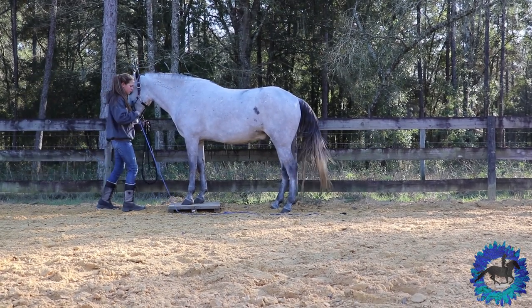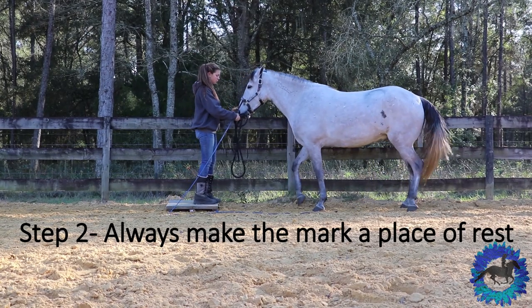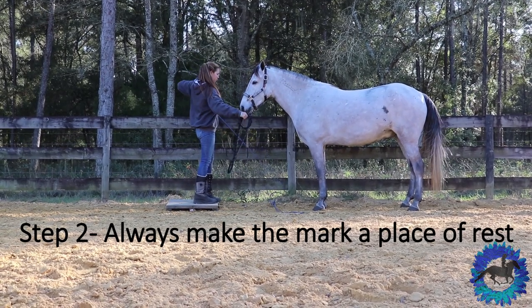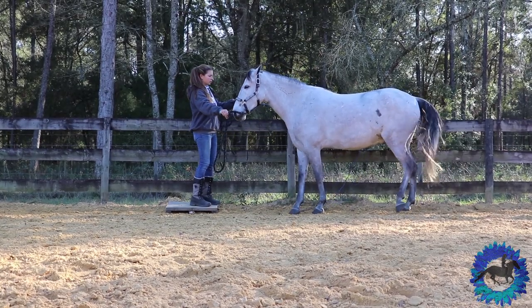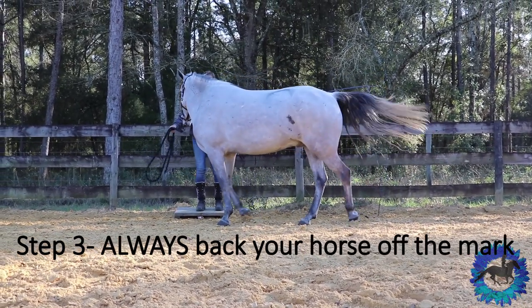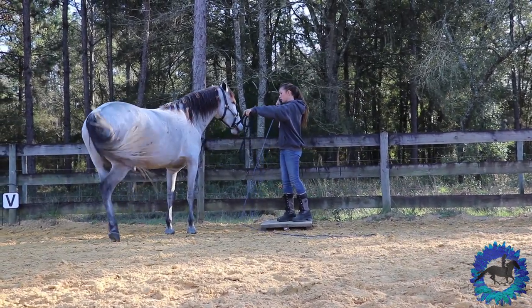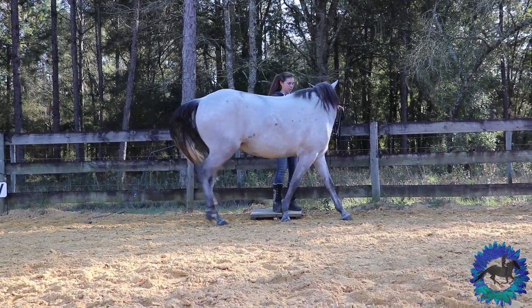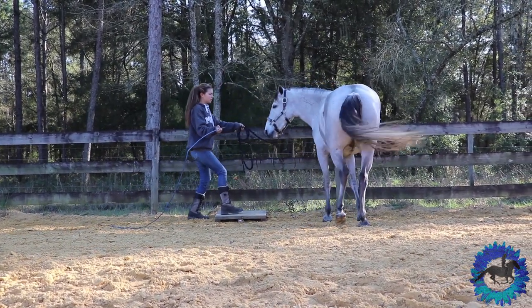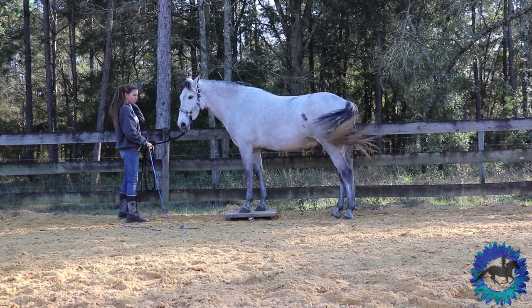Walking is more work than standing — they're walking until they get on the mark where they can stand, relax, and rest. The other super important thing is to make sure you always back your horse off the mark. Never walk them forward off the mark or side pass them off the mark — always back them off. It creates a barrier so they don't think they can go forward off it, and they're never going to be running past it if you address that issue early.